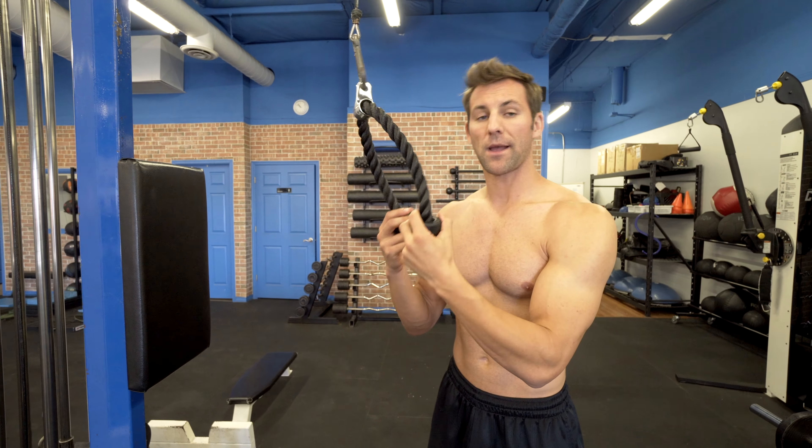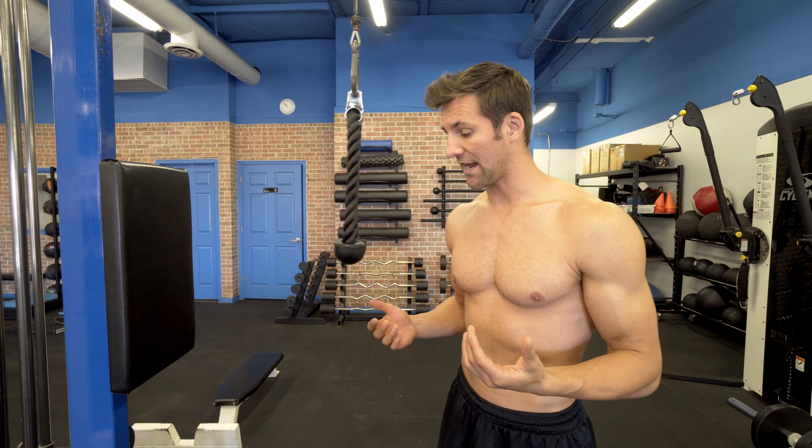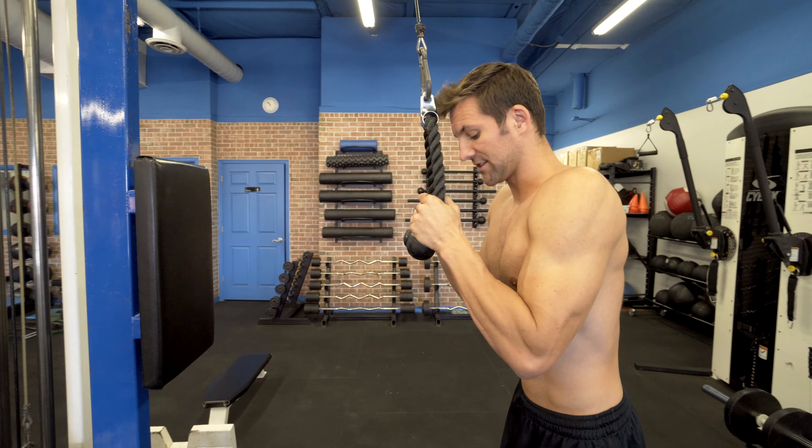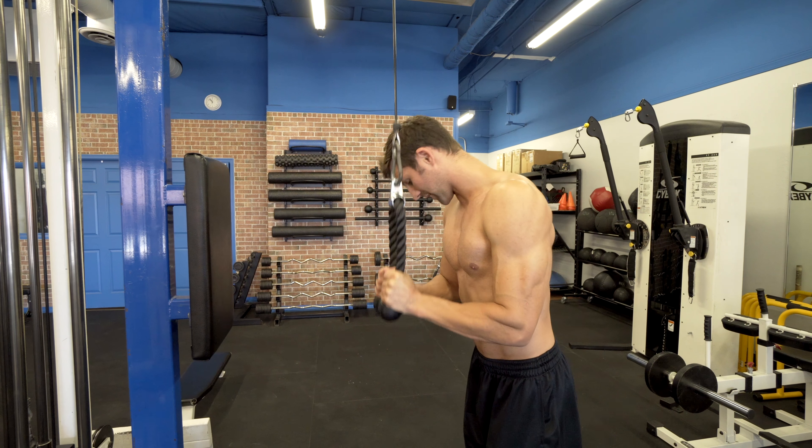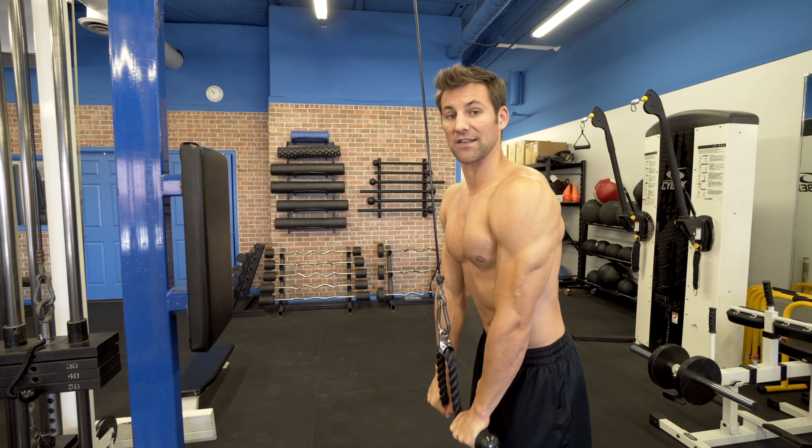So let's jump into some moves. You've probably seen ropes at the gym — I'm going to do a standard rope press down. You can face either direction, it's completely up to you. The whole goal is to keep those elbows locked and squeeze those triceps. I like to have a slight pull apart at the bottom to get a little bit more activation.